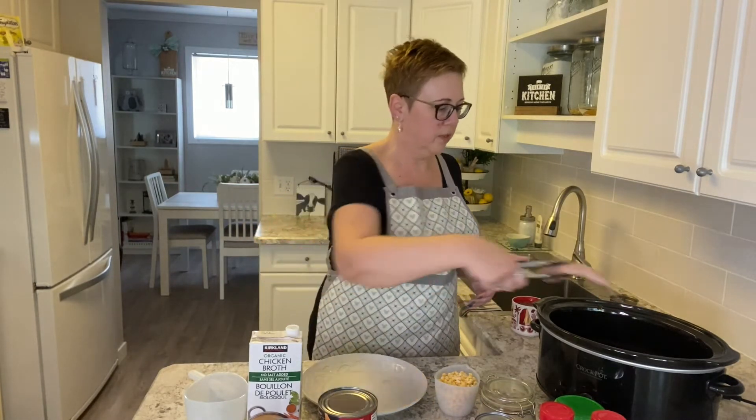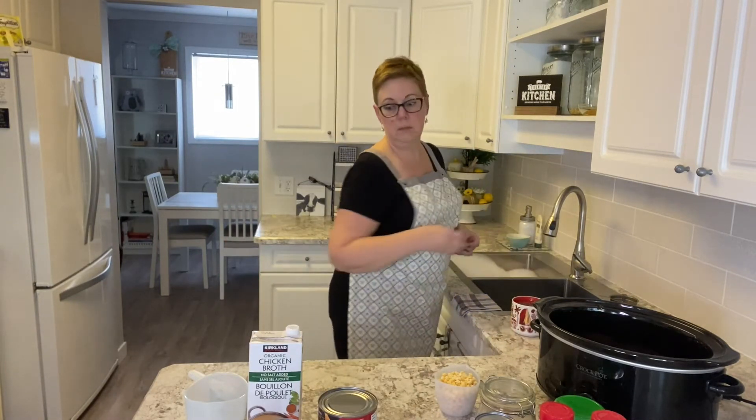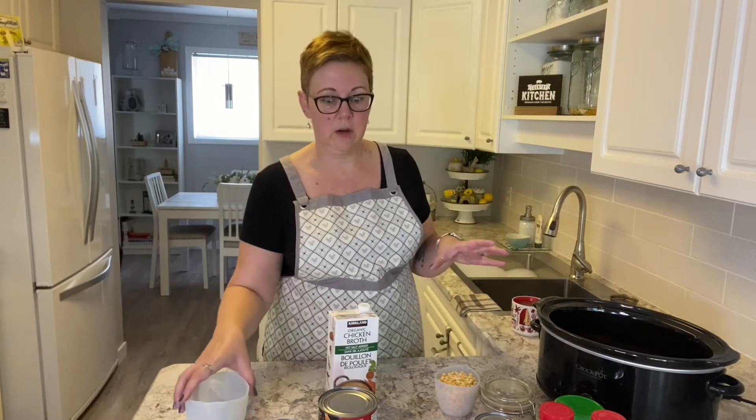The most important thing to remember when you are making a soup like this is to make sure that you're using enough liquid to cover the chicken. The chicken has to be fully submerged for the entire time that it cooks.